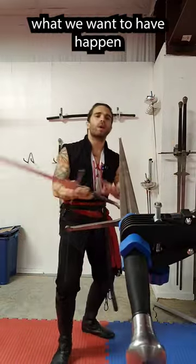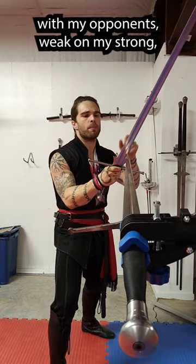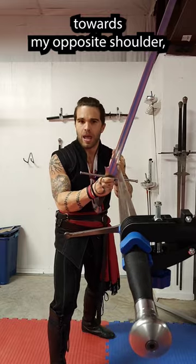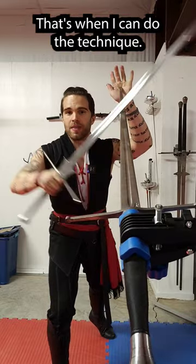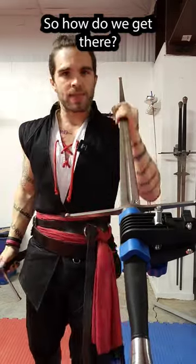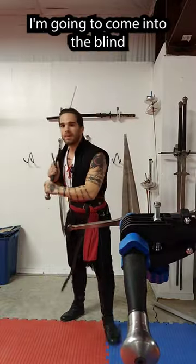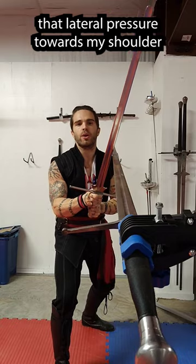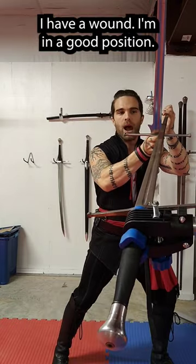So here's a better version. In order to do this, what we want to have happen is be in a strong position with my opponent's weak on my strong, giving me lateral pressure towards my opposite shoulder, and then they're going to start to withdraw — that's when I can do the technique. Let's look at winding. I'm going to come into the bind in a strong position, my opponent's giving me that lateral pressure towards my shoulder, and I'm going to collect their blade and step to the side. I have wound.